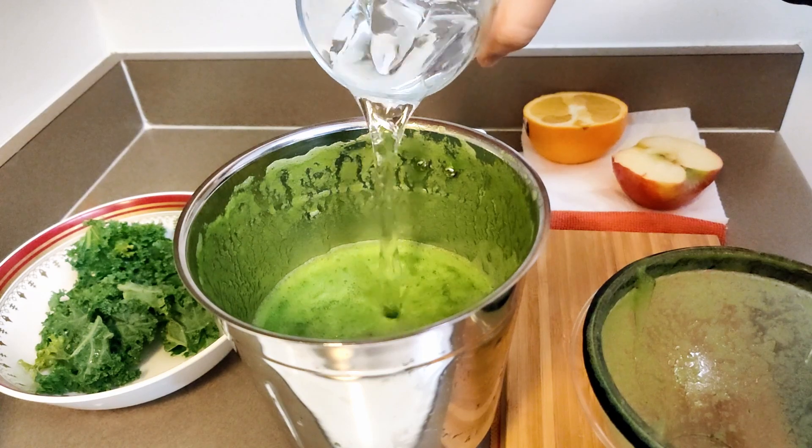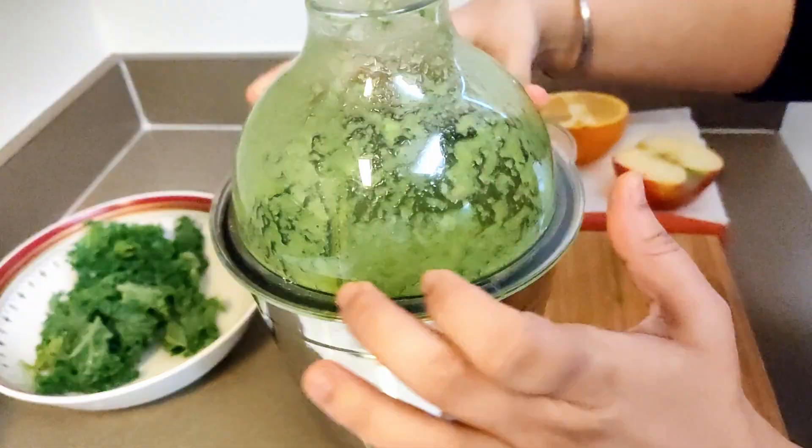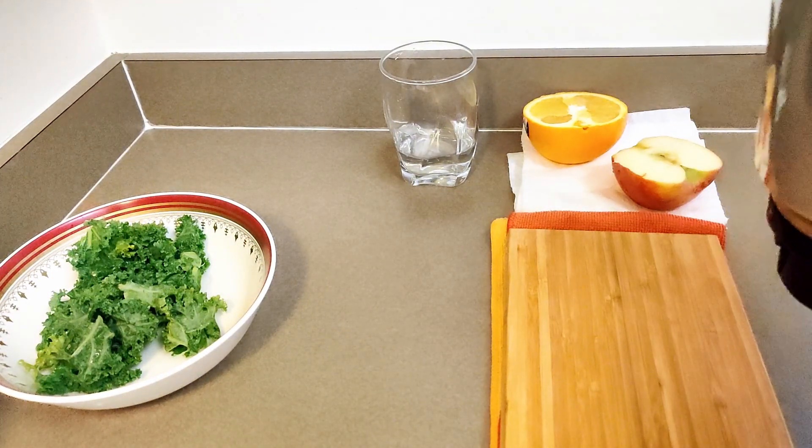I'll just add a little bit of water and blend it one more time, maybe for about two minutes. I'm not going to strain it — it just looks really the right consistency that I need.